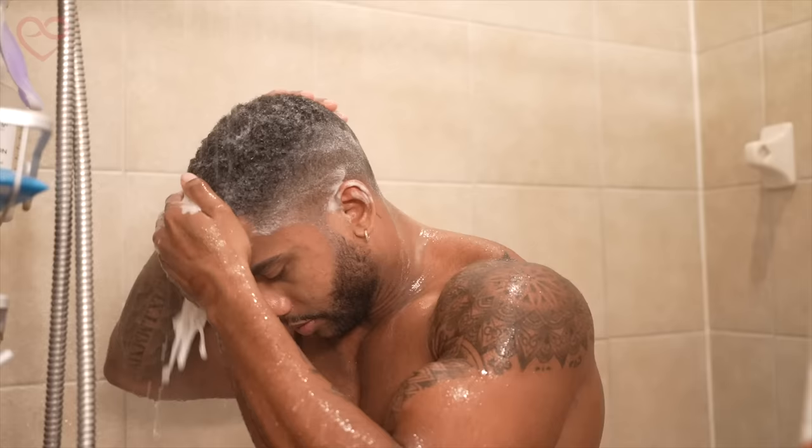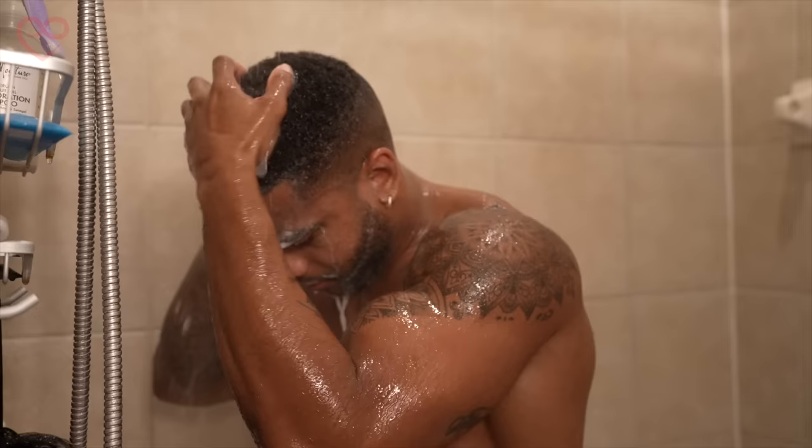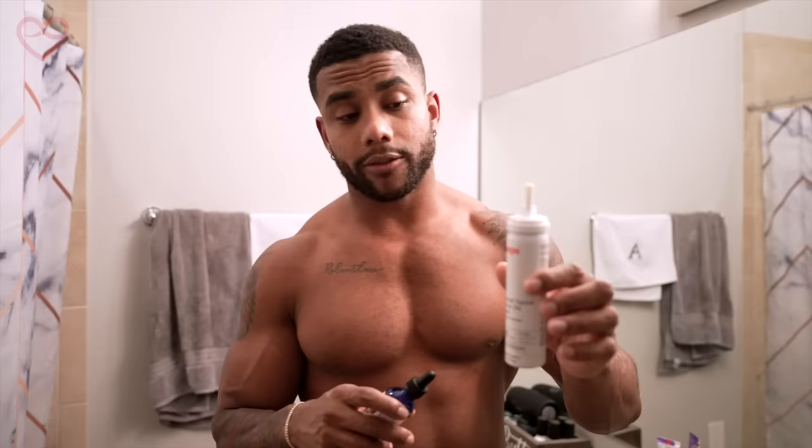Whenever you use this, you want to make sure you leave it in your hair for a solid two to five minutes. It's the first thing I do whenever I get in the shower, and I only use this about three to four times a week — every other day on average. The shampoo actually makes my hair feel very soft; it feels amazing when I get out. Not only do you get anti-dandruff, you get anti-thinning and anti-balding.